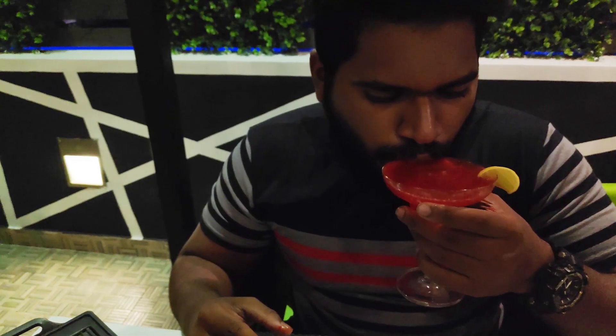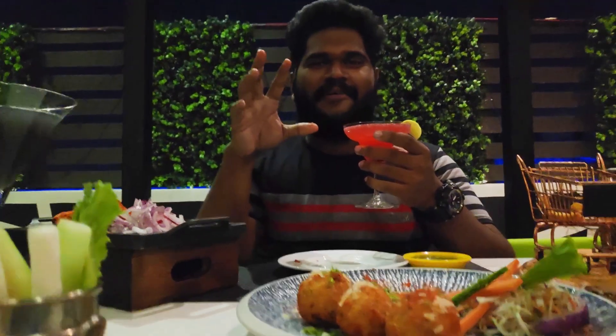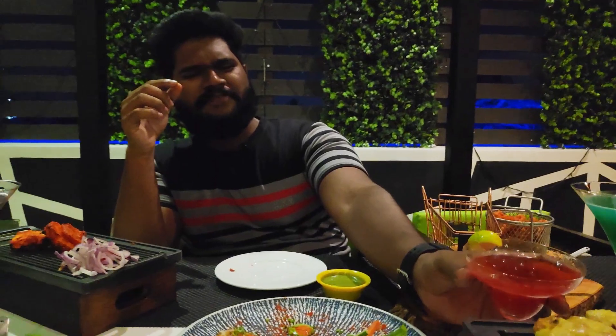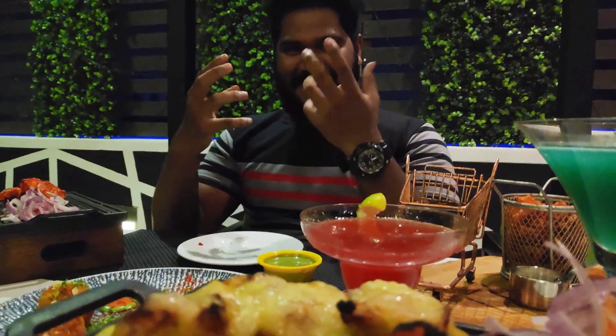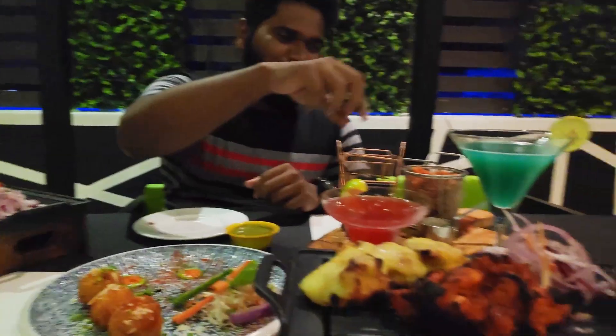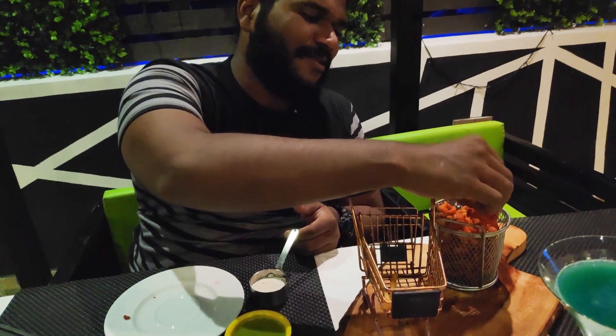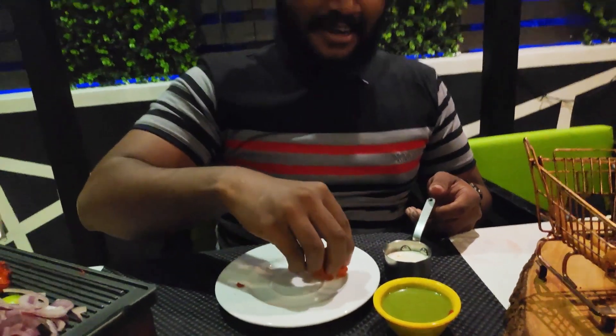Next, I am going to try a drink — a margarita. It is a very tasty flavor. We also have French fries. I want to start with some fries; I am going to be eating some fries.